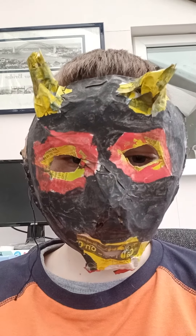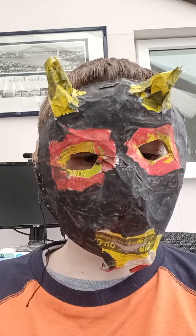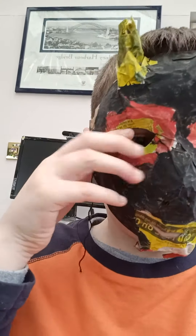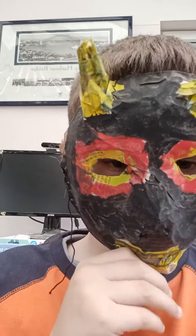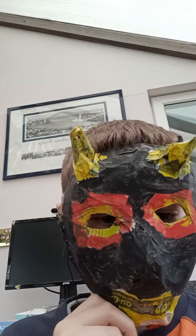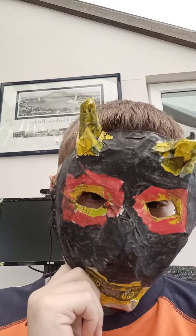This mask is a bit too small for me. I made it myself. I know, it's very, very bad, isn't it? The yellow bits are supposed to be gold, and the red bits are supposed to be like blood. It's supposed to have a cool pattern, and I have fangs, but you can't really see them. This is supposed to look like a Mayan mask, but it doesn't really work, does it?